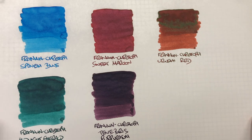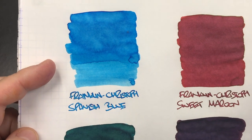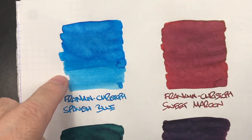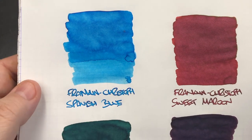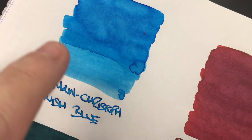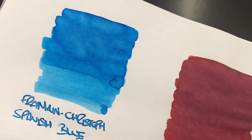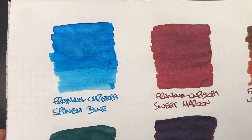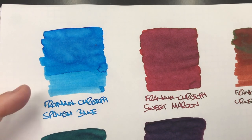Now let's take a look at these inks in a little more detail. Franklin Christoph Spanish Blue — you can see the difference between a wet and a dry nib, and there's quite a bit of shading going on. There isn't really any sheen, although maybe there is just a little around here — very, very subtle. This is a really lovely blue that I like a lot. It's very similar to Pilot Iroshizuku Kompeki in a number of ways.